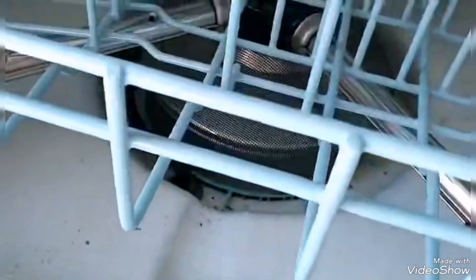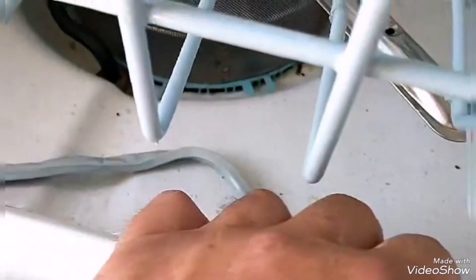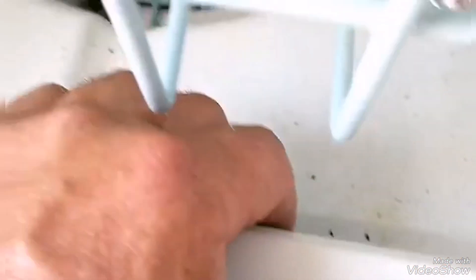Everything looks good in here, pretty clean. This seal here is loose — I know it came from the door inside. You guys can see it there. Let me pull it right there. Can you guys see where it came from? Let me know — it looks like it's easy to put on, and a corner is already hooked in.